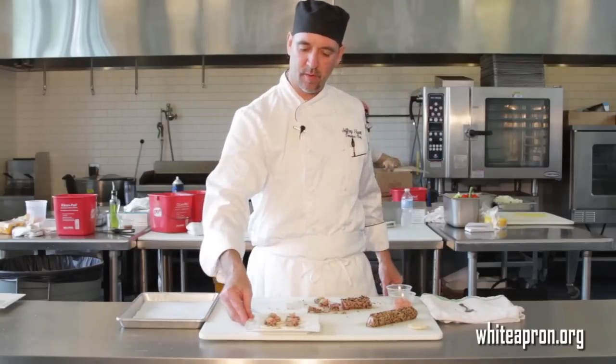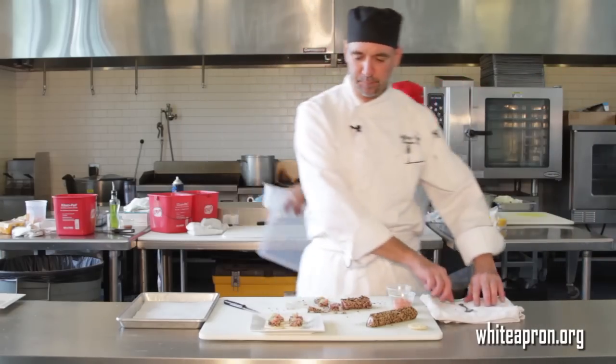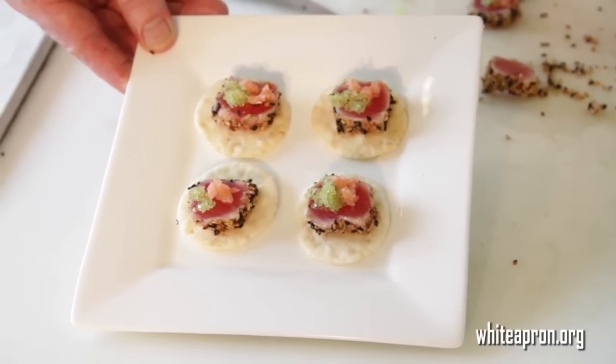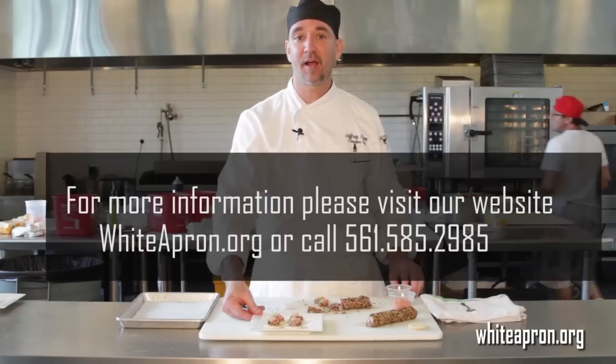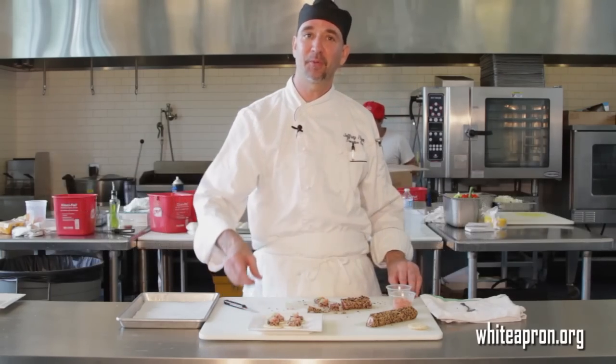And there you have it. That's our seared ahi tuna with the wasabi caviar and pickled ginger. This is one of the many hors d'oeuvres that we do here at White Apron Catering — full service catering for all your needs. We're located at 1710 North Dixie Highway in Lake Worth, and the phone number is 561-585-2985. Thank you.